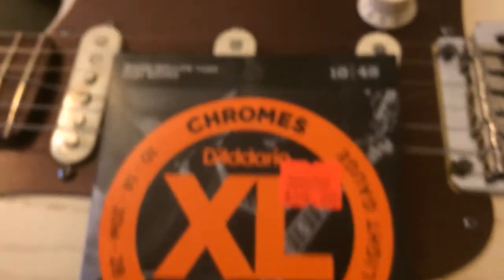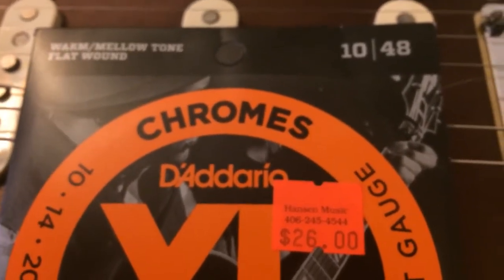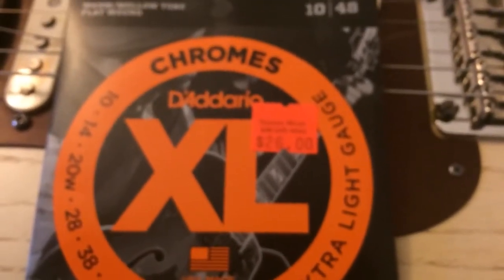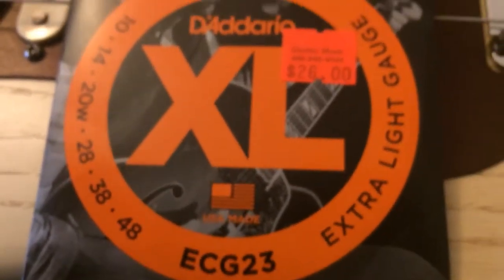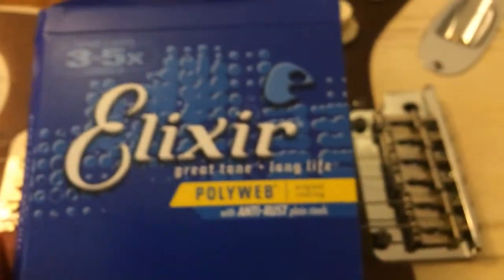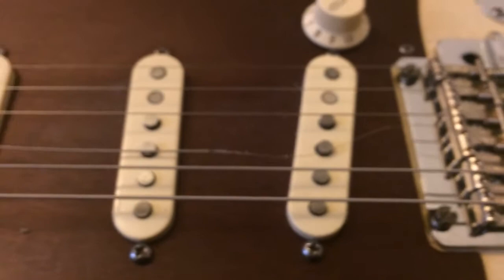So that'll be the new set. If you want a Blues Domino recommendation for what strings to play if you like blues and rock, this would be the official one I'd choose — the D'Addario XL Chromes Warm and Mellow Tone Flat Wound 10 to 48, swapping that 20 wound out for an 18 plain. Normally I like to do a before and after, but these Elixirs bit the dust a little ahead of schedule. That's the official Blues Domino review: thumbs down. I wouldn't recommend them to anybody.